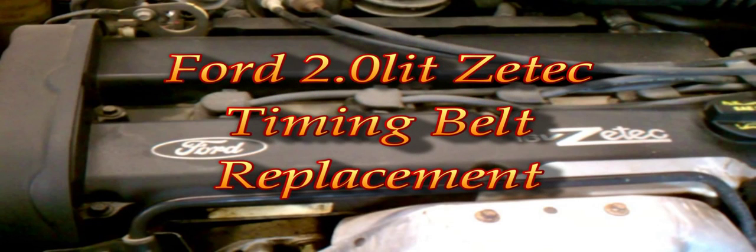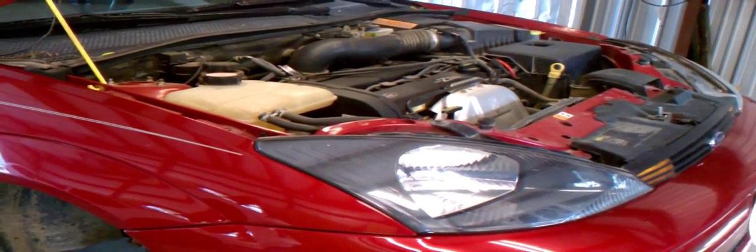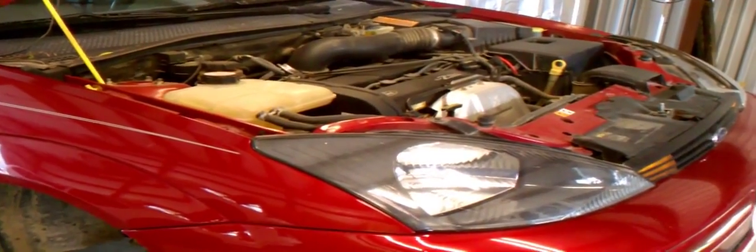Welcome to today's repair video showing the timing belt replacement on a Ford 2.0L ZTEC engine. I will show this process on a 2003 Ford Focus. I will be using the Gates timing belt kit TCK294A. This is a complete timing belt kit with tensioners and idler pulleys. The pulleys in this kit cover models with or without a lower idler pulley, dependent on model year. Instructions in this kit identify pulley installation.